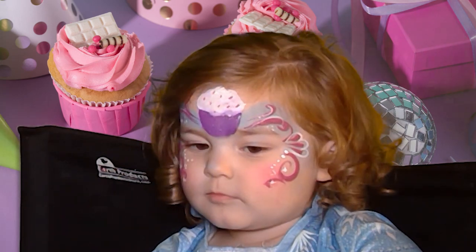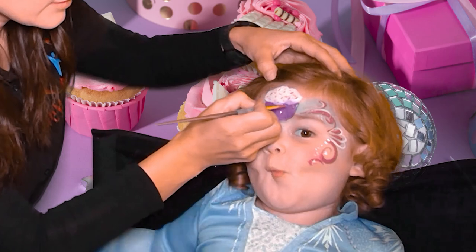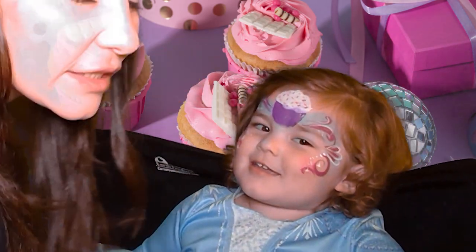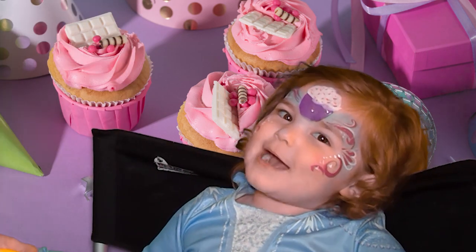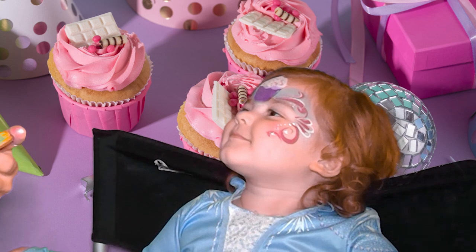Let's use other colors for the sprinkles. Orange sprinkles. I love you baby. Let's do some yellow sprinkles. Okay, let's finish it up — we're almost done.